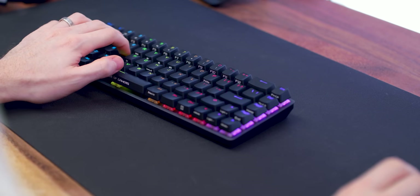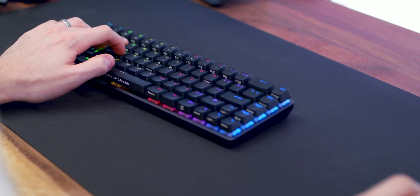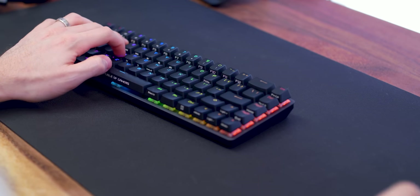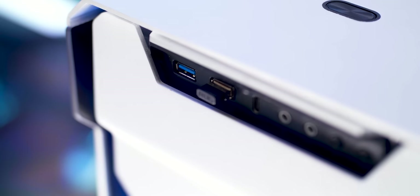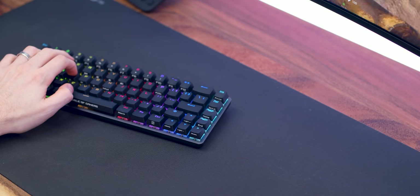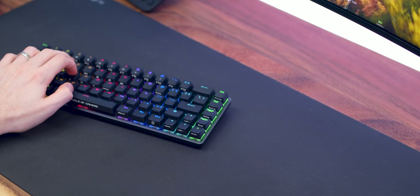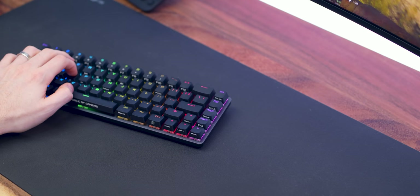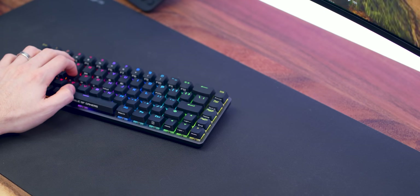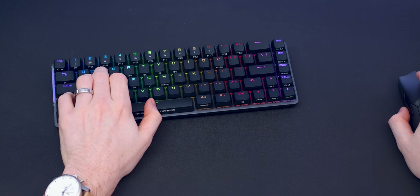For my time gaming and using this, for a wireless keyboard it was more than fine. It's not a Bluetooth connection — it comes with a USB dongle that you plug into your PC, so it's your standard one millisecond 2.4 gigahertz connection. I had no issues with it lagging, cutting out, or any noticeable delay. It felt just like a standard wired keyboard, which is always good. Any sort of disconnection would obviously be a deal breaker, but here, all good stuff.